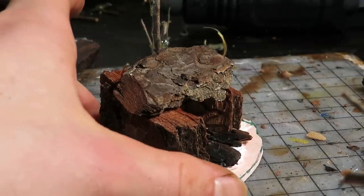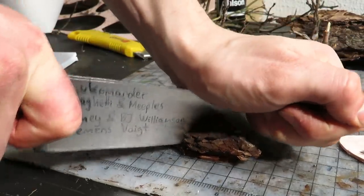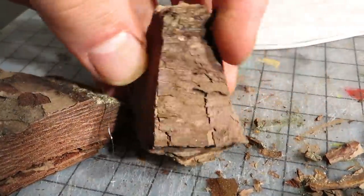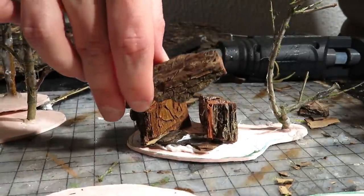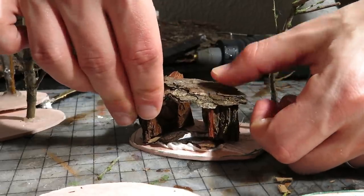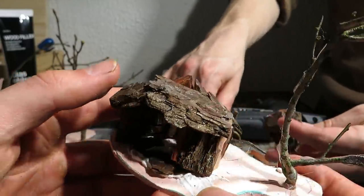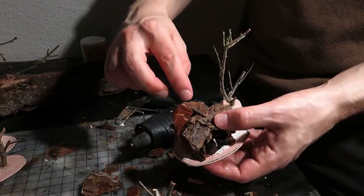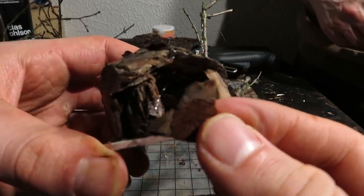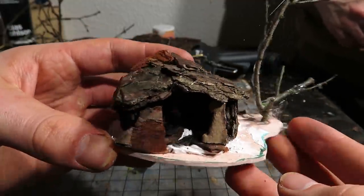This is pine bark we're using. The bark was cut to suitable pieces, then we glued them together into a cute little cave entrance. We added more bark bits to make it better. The bark of the cave entrance will later be painted as rock, and we'll add more of the filler as ground.